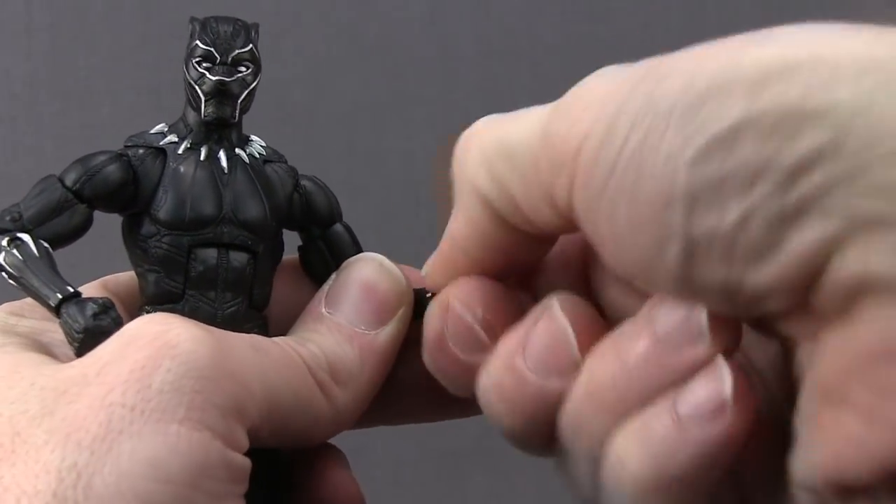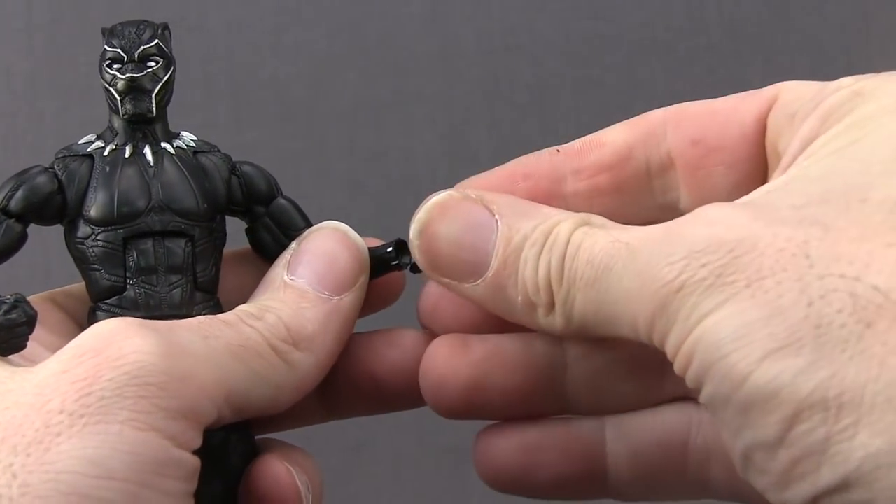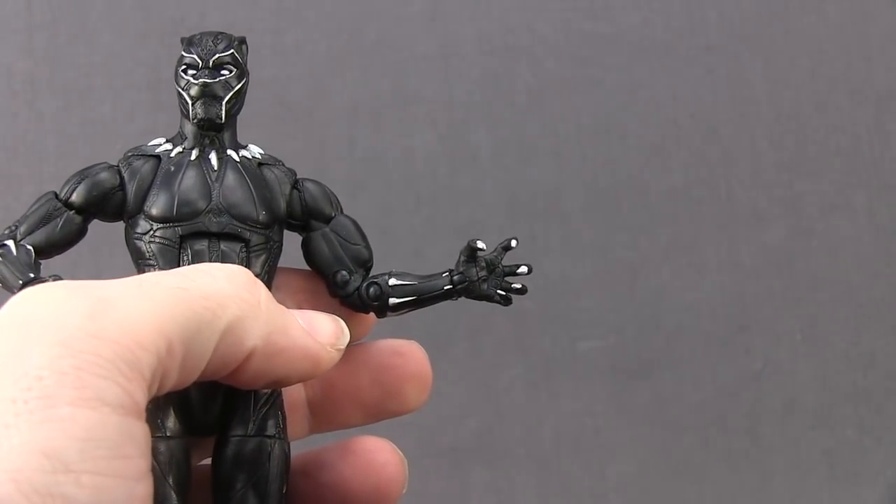Switching out the hands is easy — you just pop off the hand you want to replace and then pop on the new hand. You've got the peg on the hand and the hole in the arm, and you just pop it in and it should fit nice and tight.